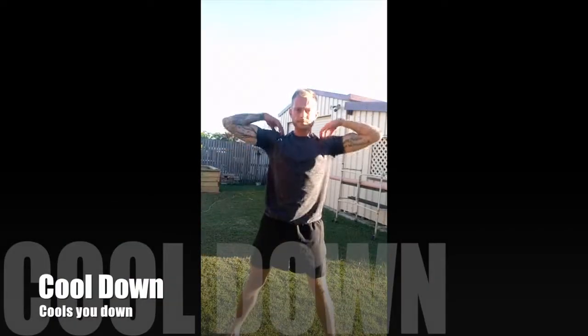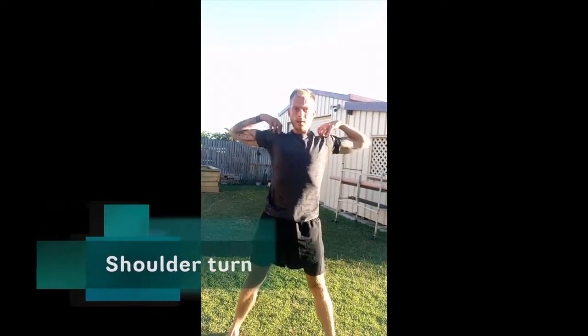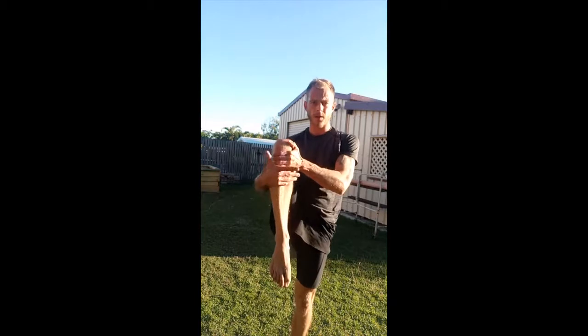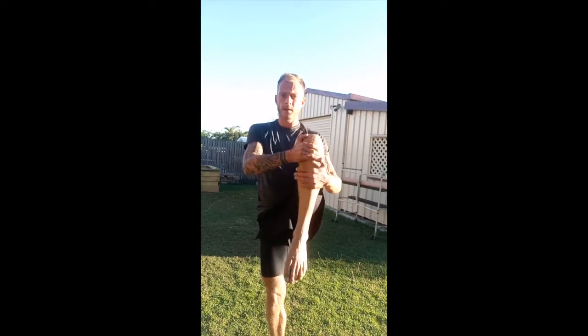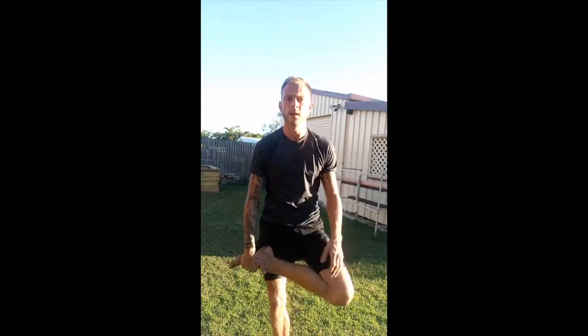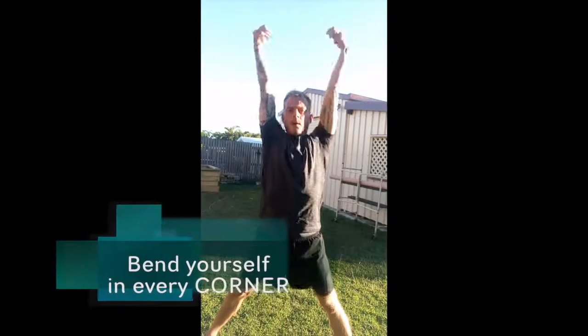Cool down. That's it for today, enjoy your day, bye bye.